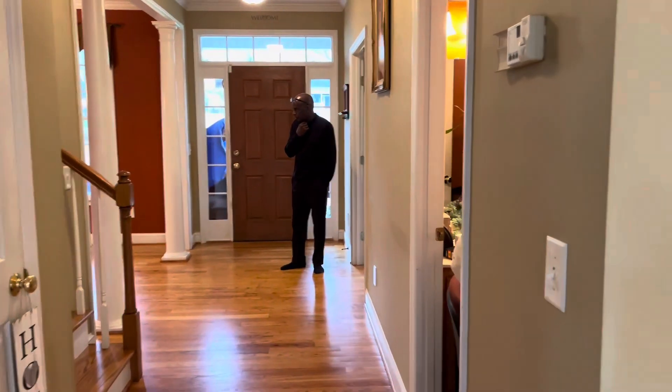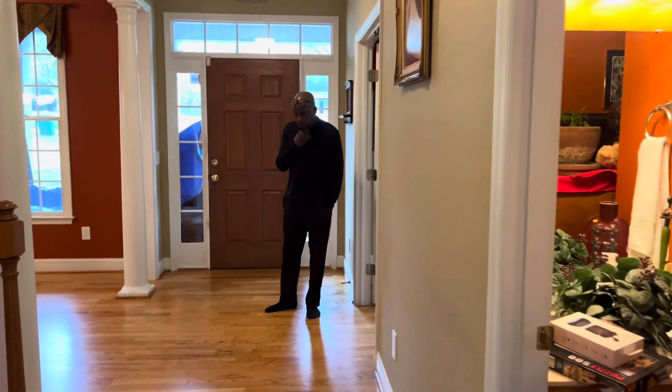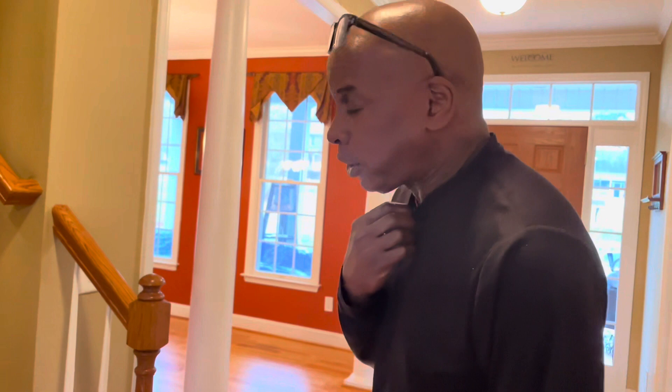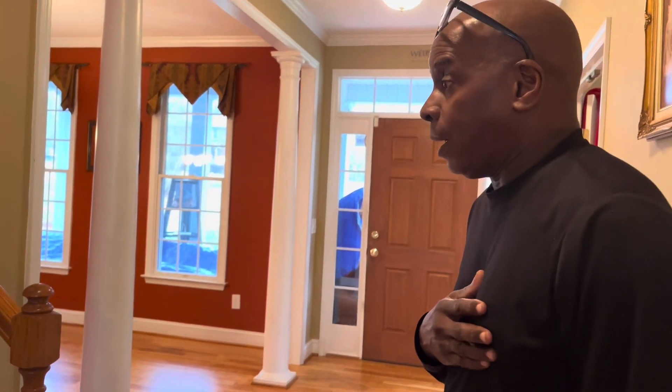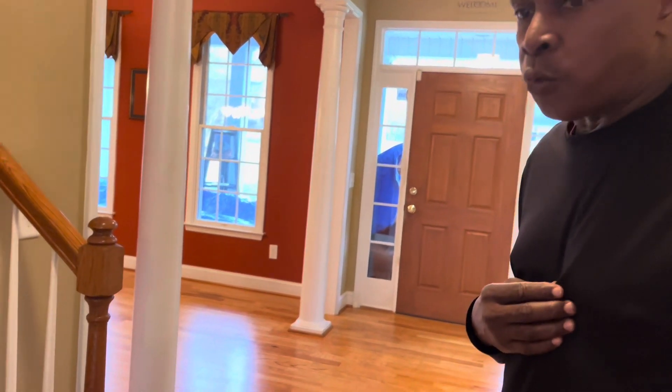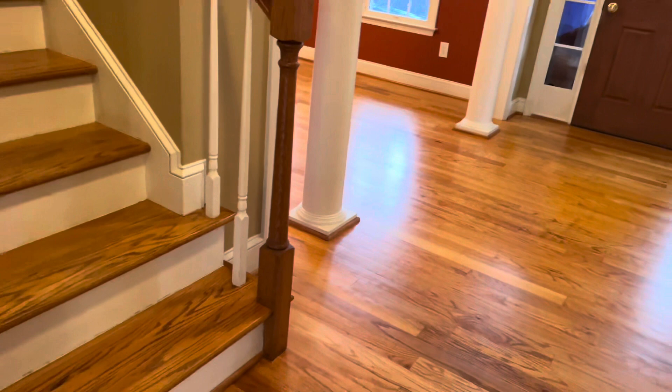Anthony came out here about four months ago and gave me a really good price on restoration. My floors were in pretty bad shape. Am I happy with the work he has done? I am 110 percent happy with everything he has done. My floors look really, really nice now and I highly recommend him to future customers.